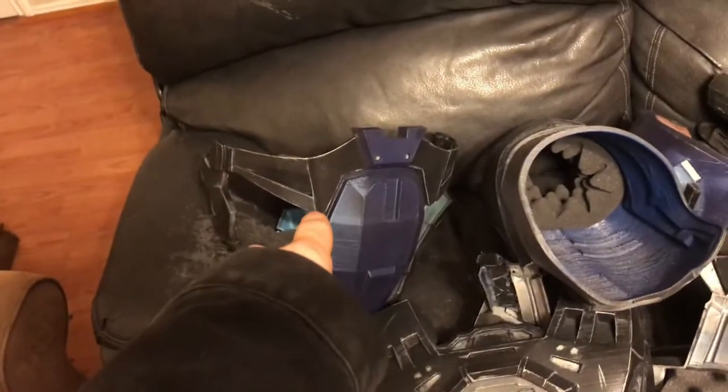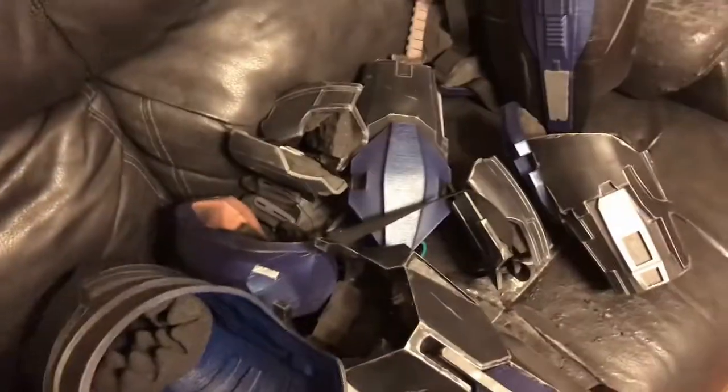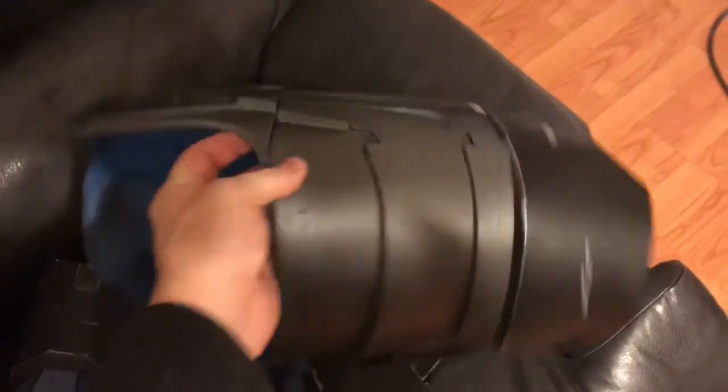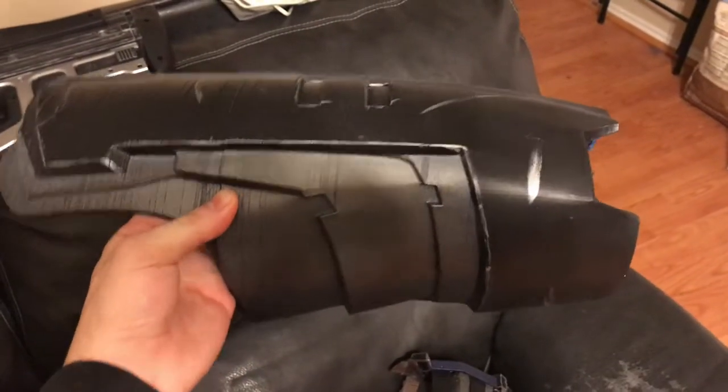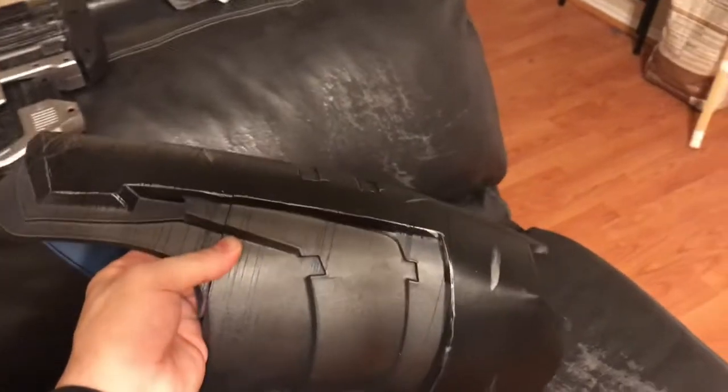That looks nothing like what the codpiece is supposed to look like, which kind of made me mad. Here is the thigh — same color scheme. This piece broke, and you can see it split when I tried to put the shoes on. I couldn't put on the shoes because I couldn't bend over in the armor to reach them, because these are just a little bit too long for my leg — I can't bend my leg enough to reach down. These will need to be reprinted, but I'm working on 2.0, so I'm probably not going to reprint anything for this armor.